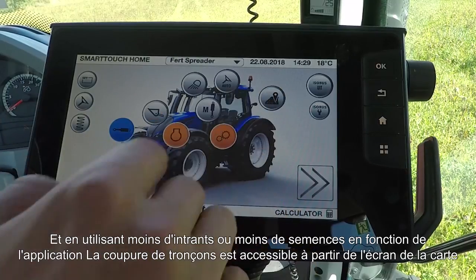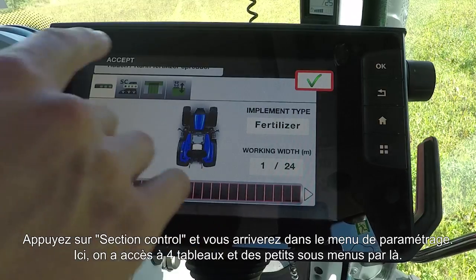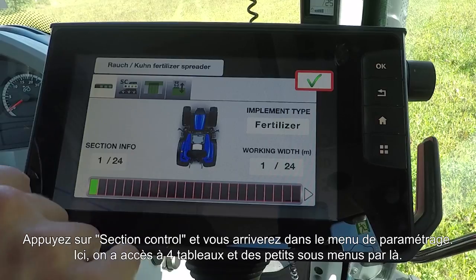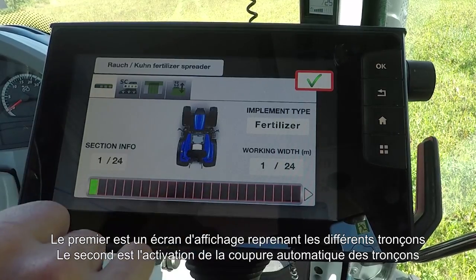Section Control can be found from the Maps page. Simply press the Section Control icon on the right-hand side and you'll come to this submenu. Within here you'll see four tabs, each one being a small submenu. The first one is just an information screen telling you about the different sections.